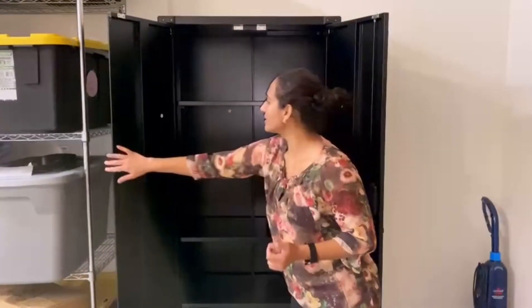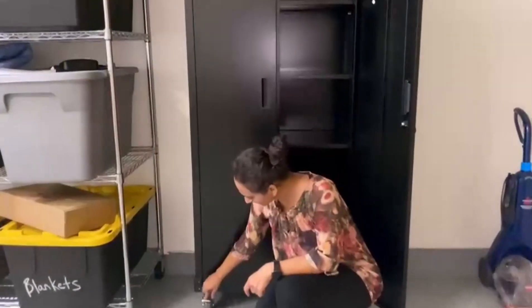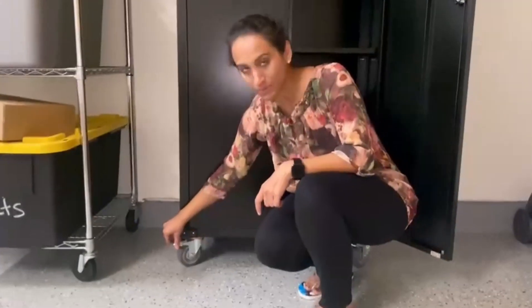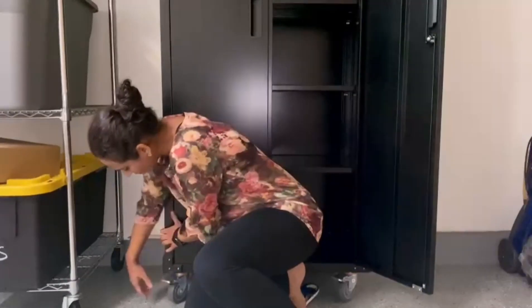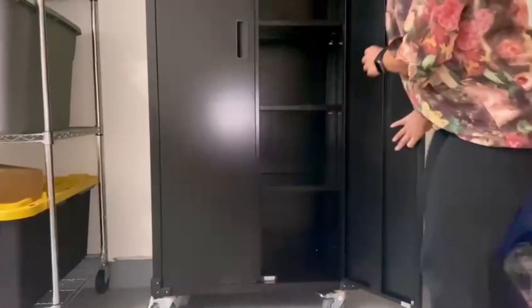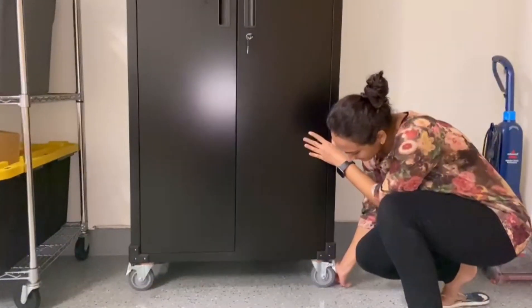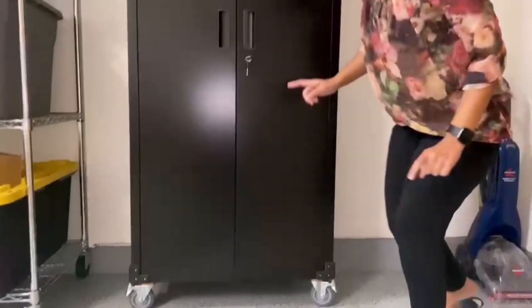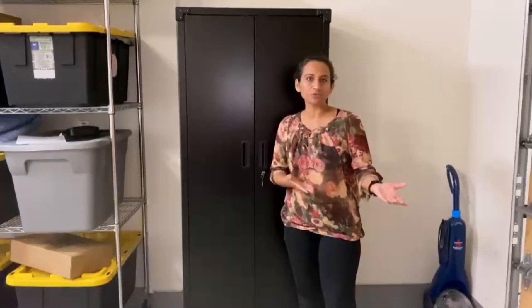You can adjust according to your needs. Also, a good thing is — if you notice — these wheels are movable. So either you can lock them in place or you can move the cabinet around the house when you need it. Just press it here. I'm going to lock it in place and show you so it doesn't move. And here I have moved and locked it.